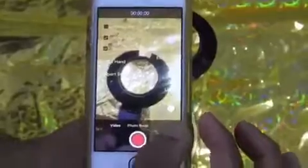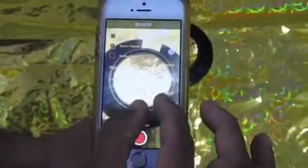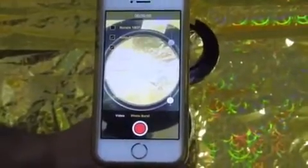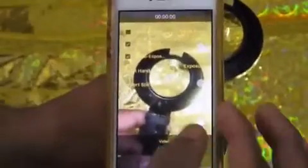Fill the full screen of the mobile with the lens by zooming the image. This Ulman app is available for free download on your app stores.